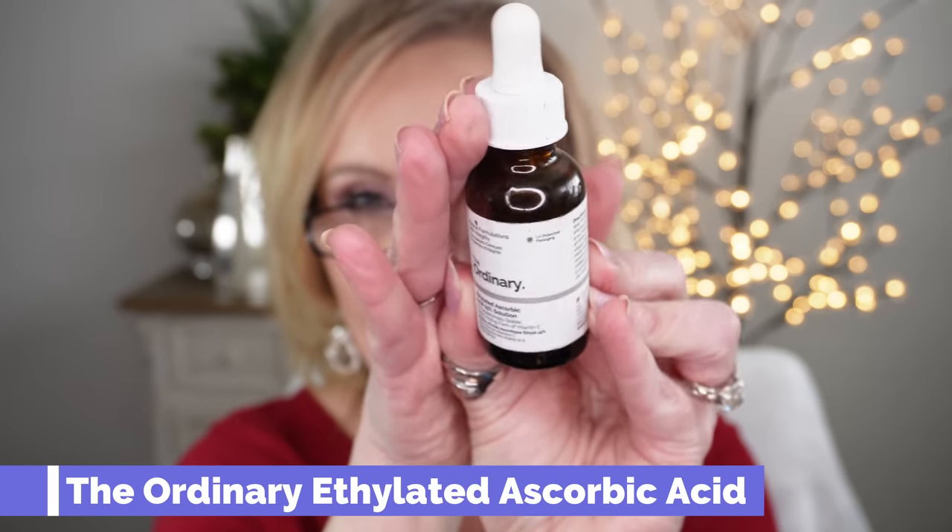Vitamin C is really important and we hear about it being brightening. When I use just a regular vitamin C treatment it is a little irritating on my skin, but I found this one from The Ordinary — it's ethylated ascorbic acid 15% solution. This is a very stable and very gentle form of vitamin C because it's in oil. You use it towards the end of your skincare regimen; I sometimes put a few drops into my moisturizer at night. I don't wear it in the daytime because it's a little too greasy for makeup, but it's a fantastic vitamin C product that will brighten your skin.